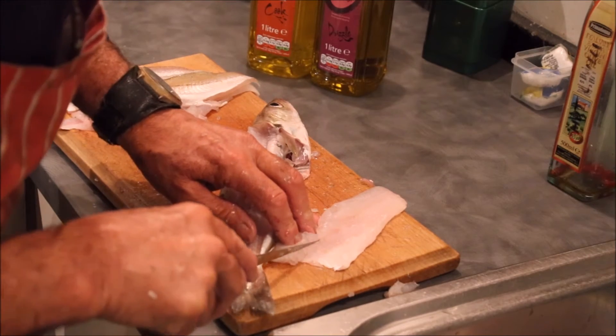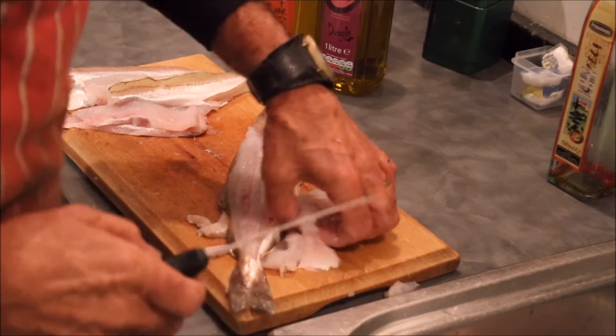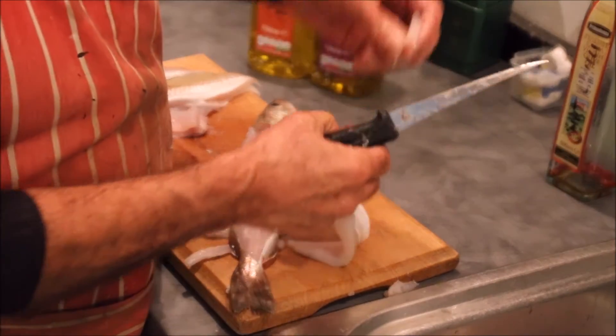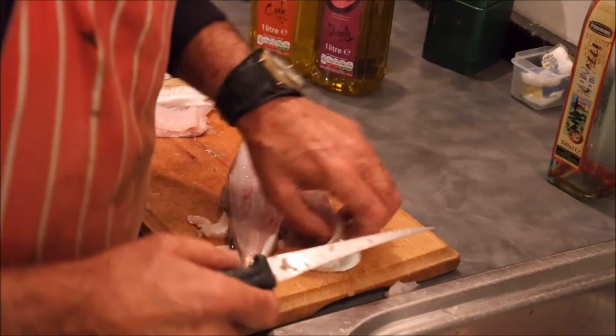Do both sides. Don't worry about wasting a little bit of fish, because all the remainder of that carcass I'm going to make stock with. That's the subject of another video.